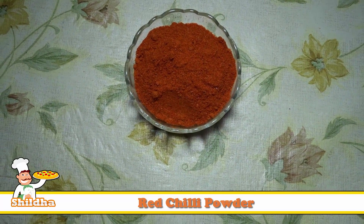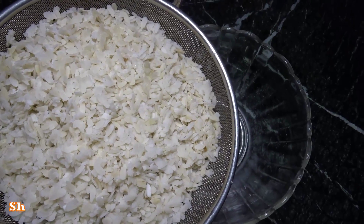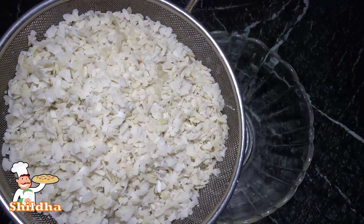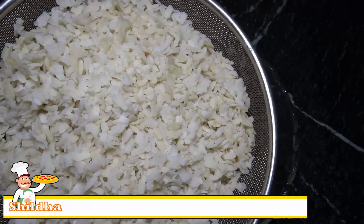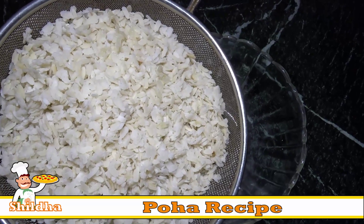Red chili powder and namkeen or snacks. To make the Poha, first we will put Poha in a strainer and wash with water. Then put Poha in the strainer for some time so that the remaining water will be separated from Poha.